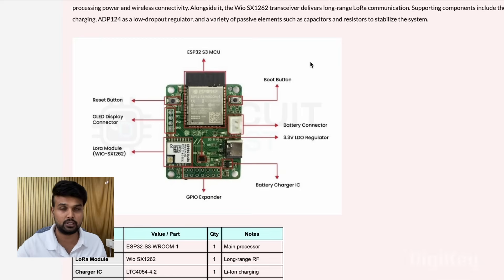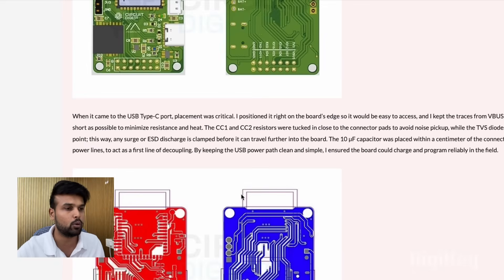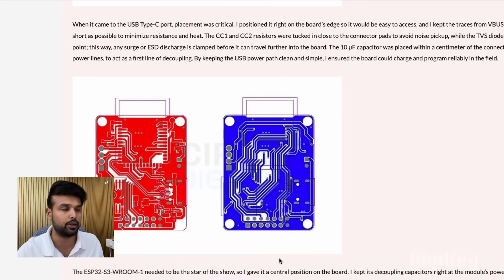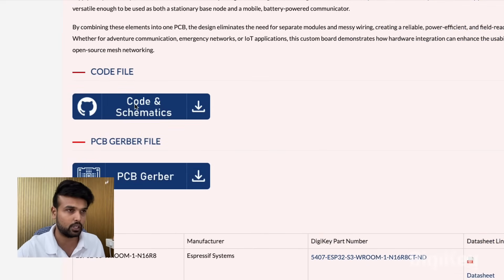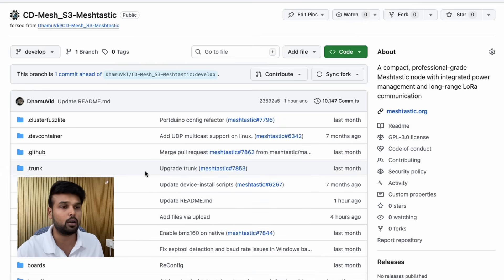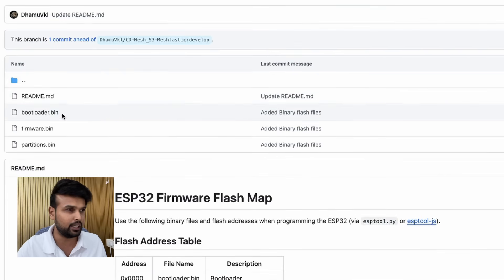We have made a PCB board for this circuit diagram and we have marked the different parts on the board for easy understanding. Once your hardware is ready, head over to the link in the description and click the button which says 'Code and Schematics.' Inside you will find a lot of files — this is a custom firmware we have modified for this particular hardware. To upload the code, open the GitHub link, click on the binary files, and you will see three binary files. Download all three files.